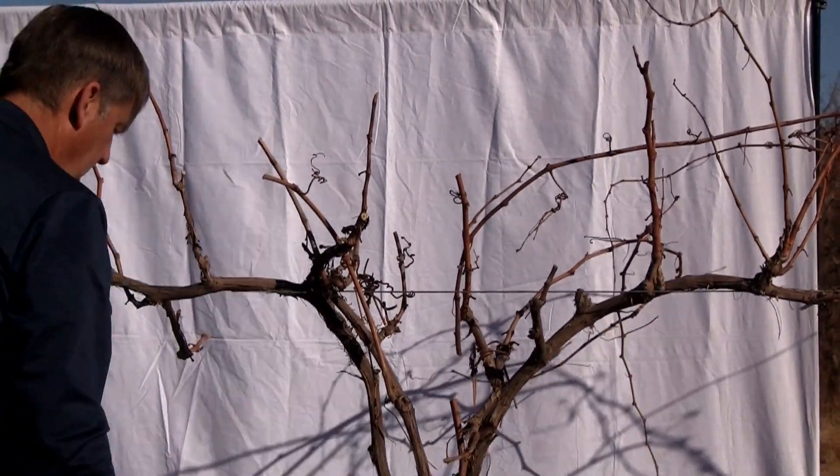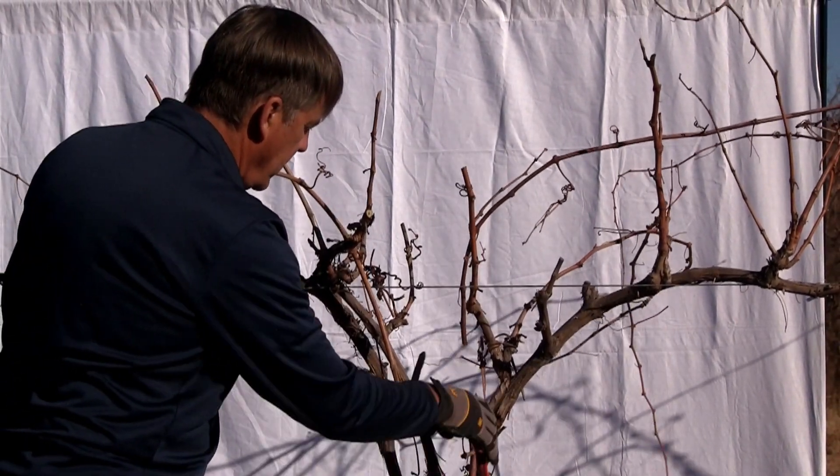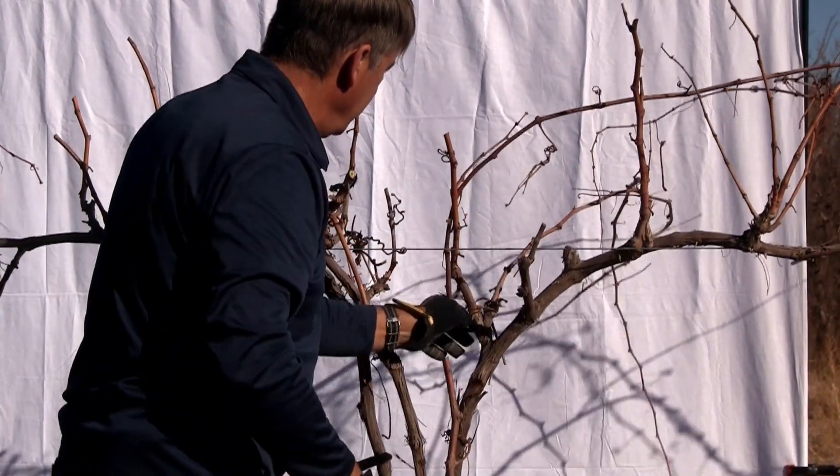Grapevines are kind of like people — you have to approach them as individuals. Even though you do want them to be productive, you've got to let them work with you whatever they present you.